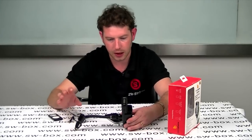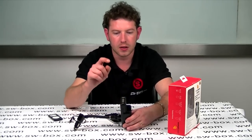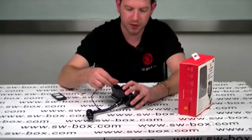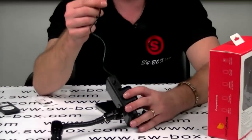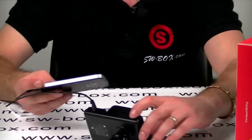Really easy to set up. I'll show you it in the car. This has a preset channel on the FM to 88.1. You set your car to 88.1 and it's done. All you then have to do is plug this 3.5 jack into the unit and the other 3.5 into your phone or your iPod.